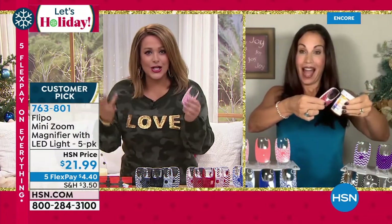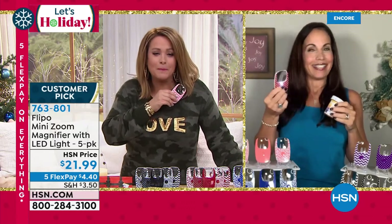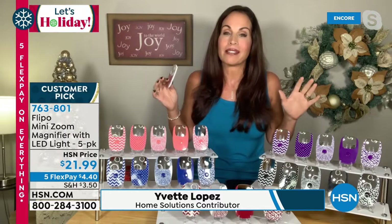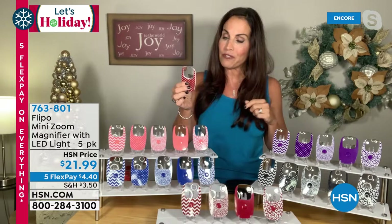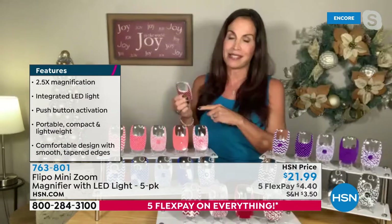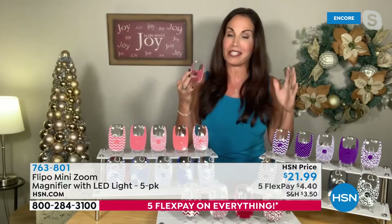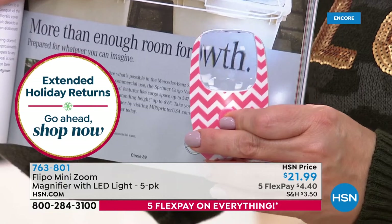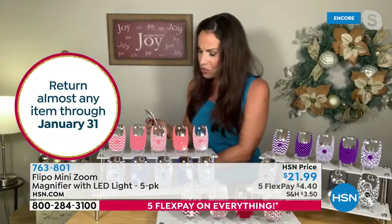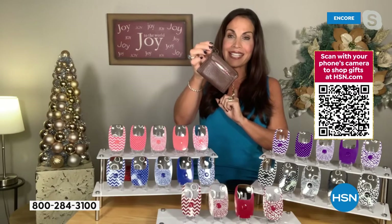Yvette Lopez joins Leslie to discuss the Flippo. When they last launched it, it became a customer pick immediately. For less than $5 per gift it's a no-brainer — you can now read medication dosages, see menus clearly. Yvette used one at dinner that very evening: too dark to read the menu, she pulled out the Flippo, and everyone at the table went nuts wanting one. It's incredibly frustrating when you can't see small print, and this solves it.